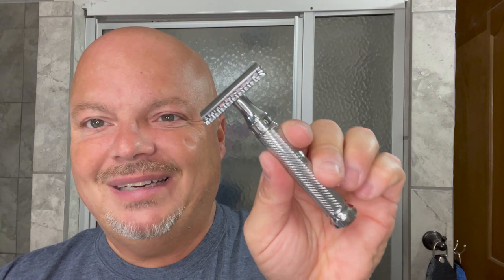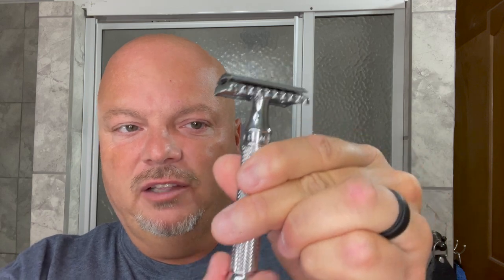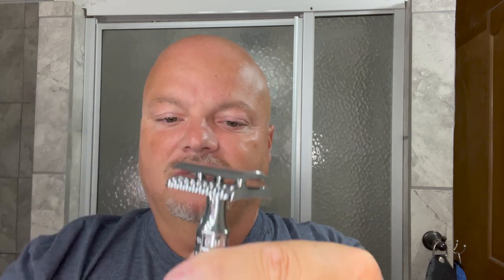The razor for today is the Mueller R41 Twist, and they call it the Twist because you unscrew the bottom like so, and the top comes off once it's fully unscrewed. It takes a bit to get it unscrewed. Anyway, it's a two-piece razor, and our blade today is the Gillette Nacet. You put it in the same way — simply place it in there and screw it down, and that's really all there is to it.